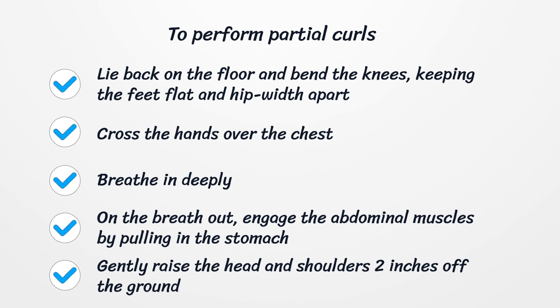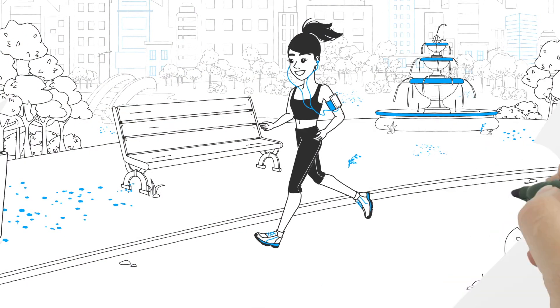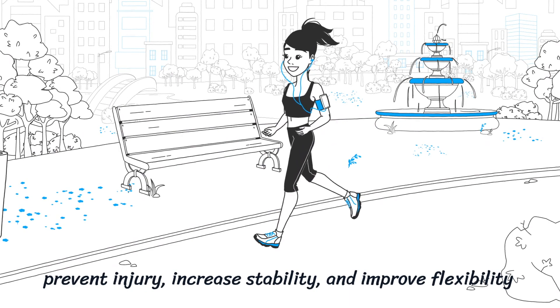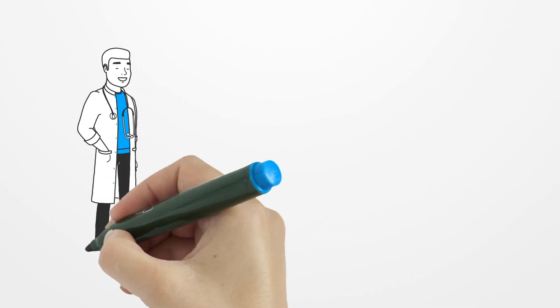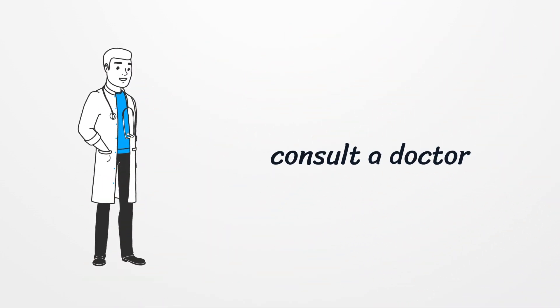Performing exercises to work the core muscles can prevent injury, increase stability, and improve flexibility. People with lower back pain should also pay attention to their general posture and how they carry heavy objects to identify movements that may be responsible. Anyone experiencing lower back pain that is severe or does not go away with gentle stretches and exercise should make an appointment with a doctor. If any of these back exercises make pain worse, it is vital to stop doing them immediately and consult a doctor.